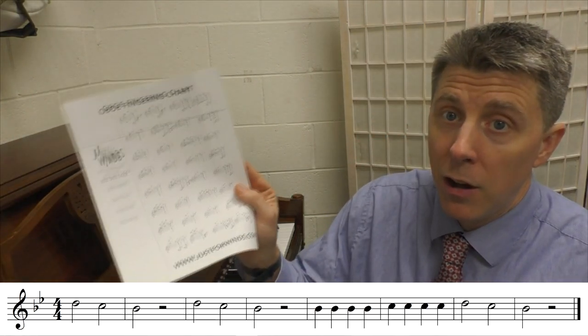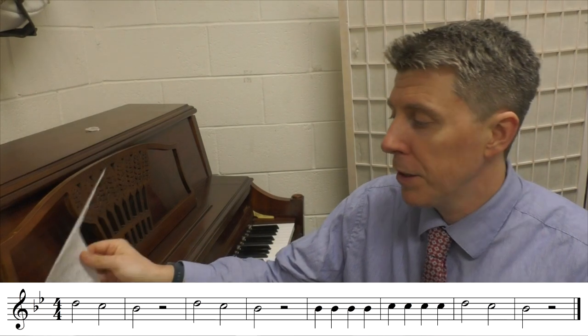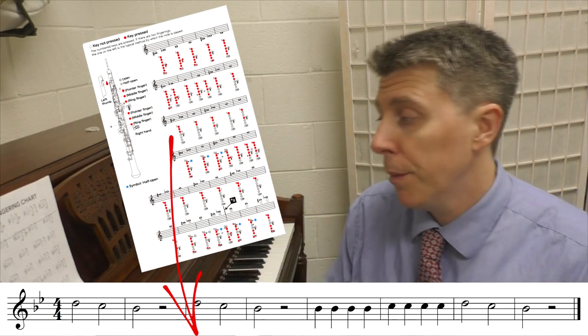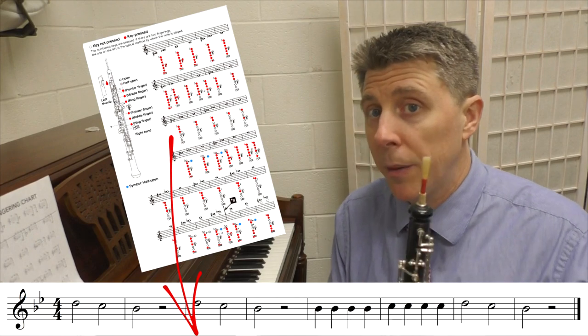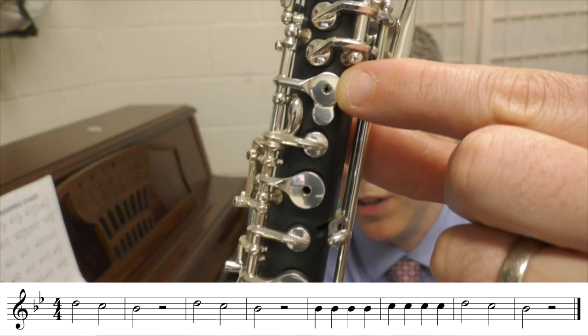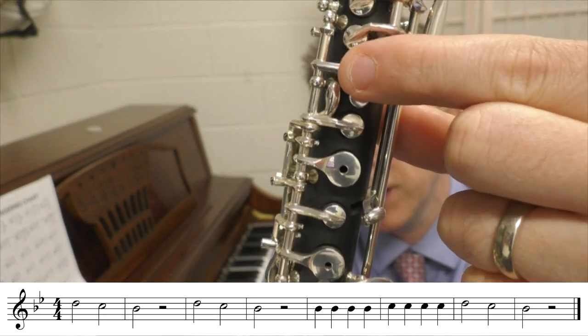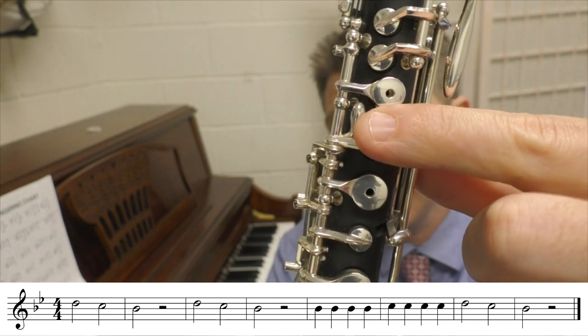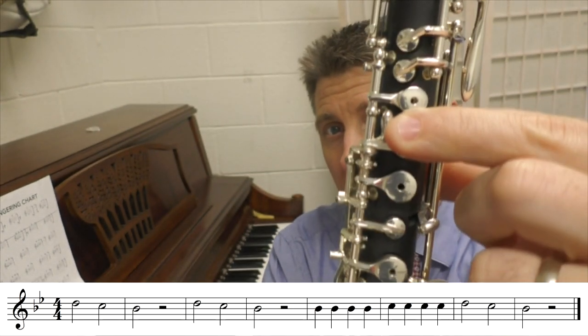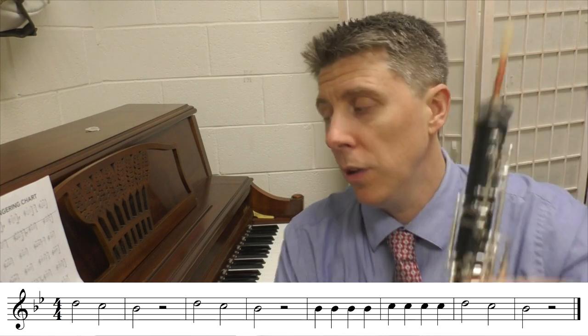I have a special fingering chart I printed out online — if I can still find it I'll put the link in the description below. This helps oboe students out. If you don't know anything about oboe, it has what are called the half-whole fingering. I'm going to pull this up to the screen so you can see this little key up here. Most of the time you'll cover that hole, but sometimes you only cover the bottom, which is called the half hole. When we play the D today we'll use the half hole, and when we play the C and B flat we'll be covering that hole fully.